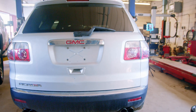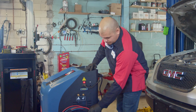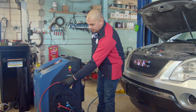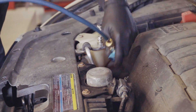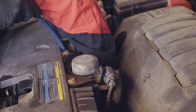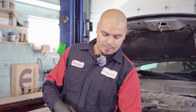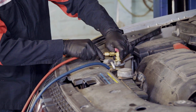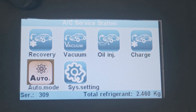We're going to be testing this machine today on a 2010 GMC Acadia. We're going to grab our low pressure and high pressure lines. We'll start with the low pressure, which is the blue one, and hook it up to the vehicle. Now we're going to go ahead and do our high pressure line. So both our lines are connected — we're hooked up to the vehicle.